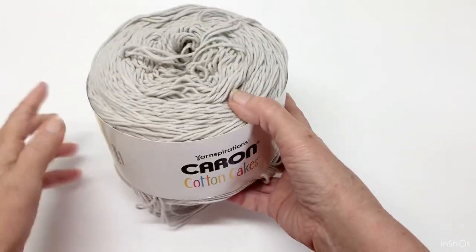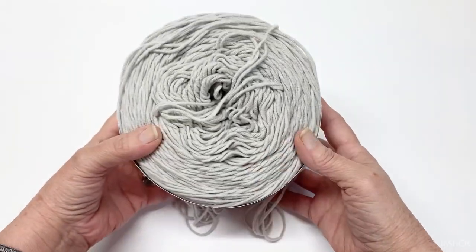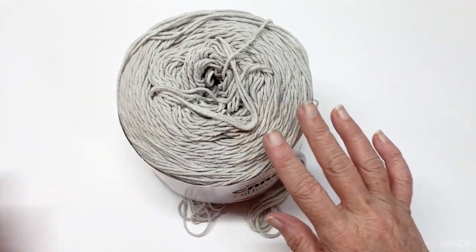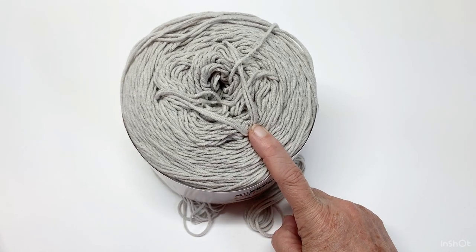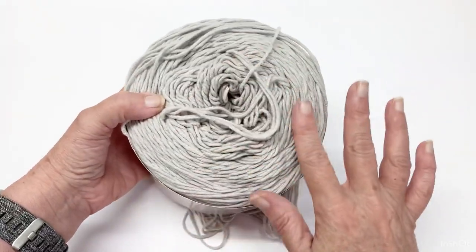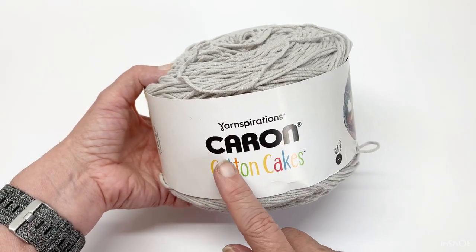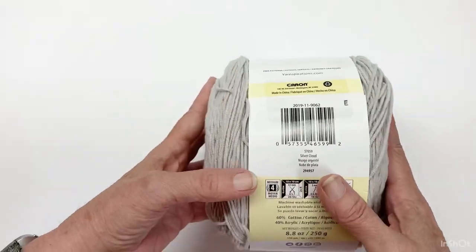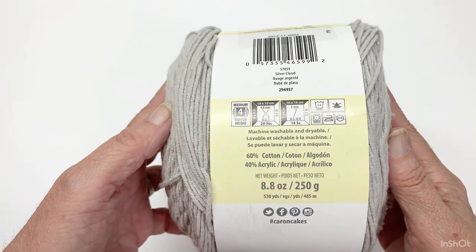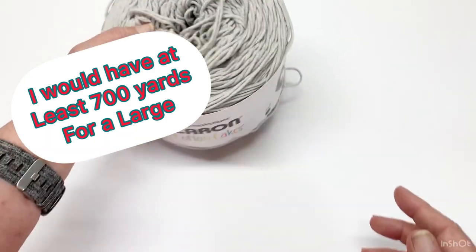Now that you've seen the cardigan you're going to be making, for a large I used one cake of this yarn, and as you can tell, a little bit into the next one. The only part I had to use out of the second cake was for the front trim and for the two sleeves' trim. Otherwise it did the whole cardigan. For this tutorial I used a Caron Cotton Cake — it is a medium four weight, the color is Silver Cloud, it is 60% cotton, 40% acrylic, machine washable and dryable.